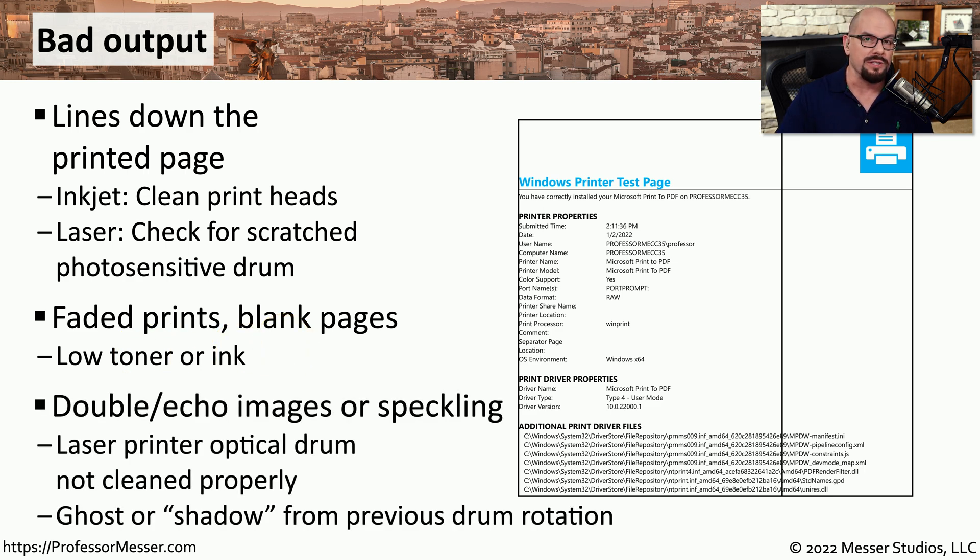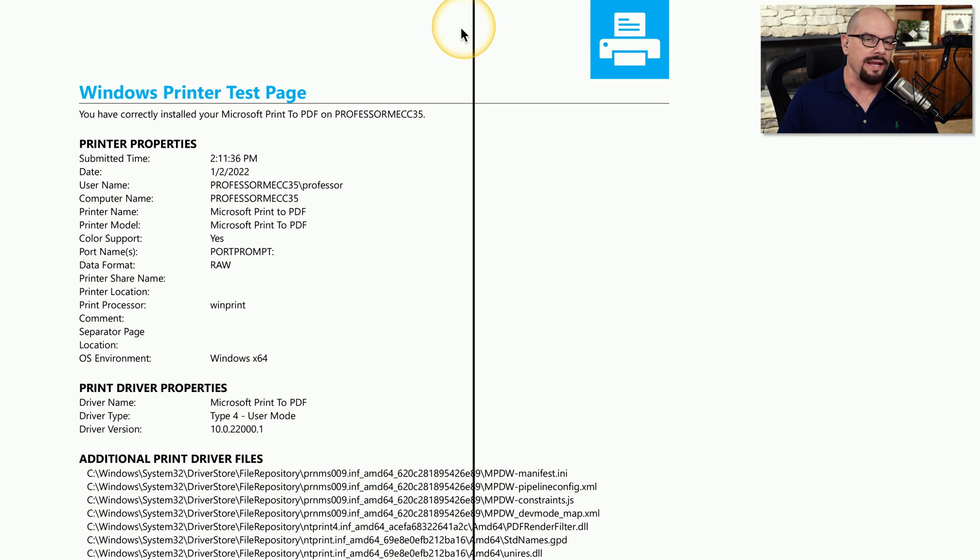If items printed on one part of the page are showing up later down the page, you may have a problem with the cleaning process in a laser printer. This will create a ghost or shadow of information previously printed on the earlier drum rotation. A scratched photosensitive drum causes a line all the way down the page — any toner will stick to that scratch and gets transferred to the printed page.